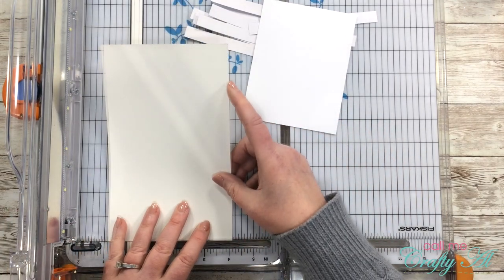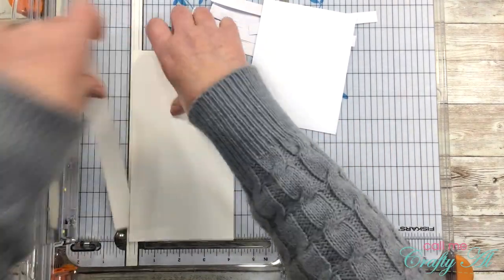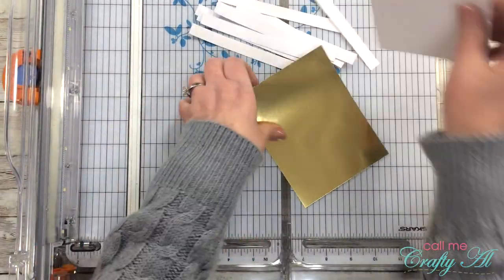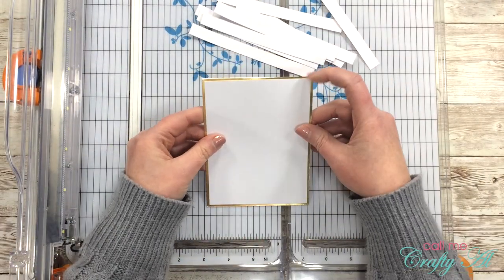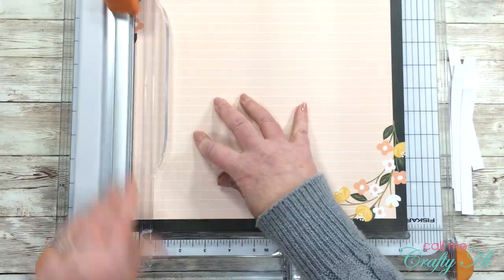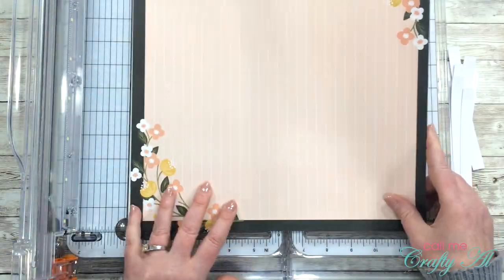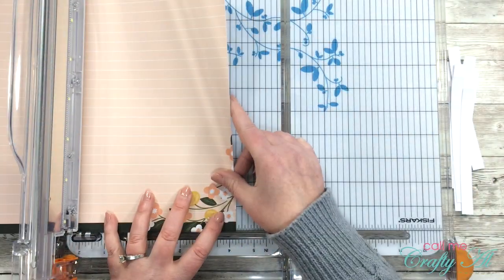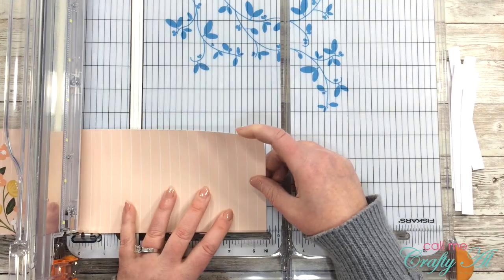This gold piece of cardstock I cut down to four and an eighth by five and three-eighths. I also decided I wanted a little something to put behind the planks in the card, so I got another piece of patterned paper from that pad and cut the stripes to be four and a quarter by five and a half. Later I realized you really can't even see this, but I did go ahead and add it to the card.